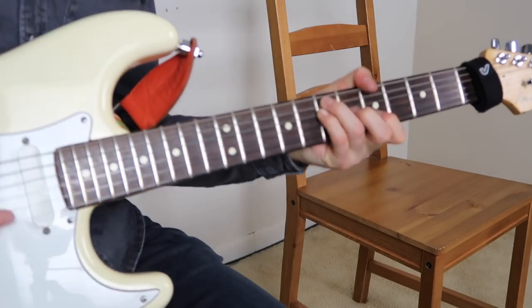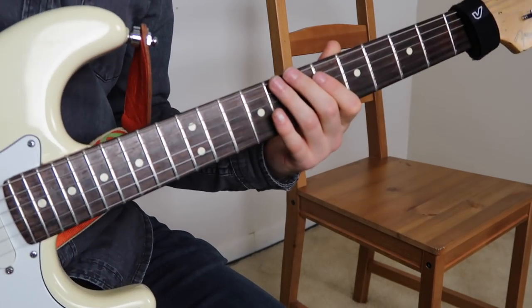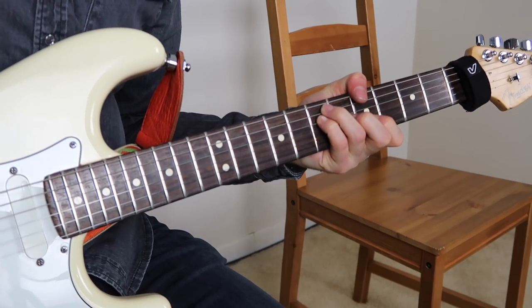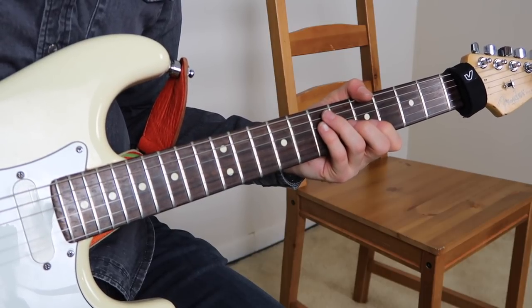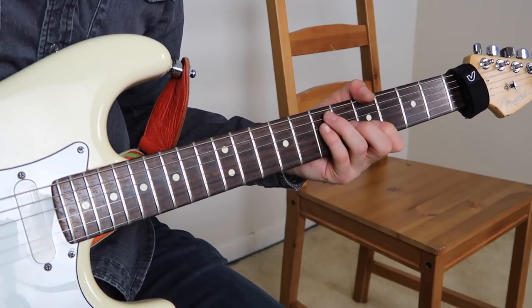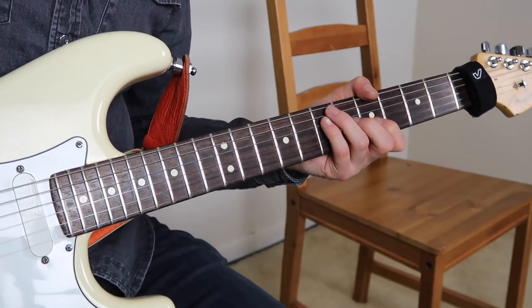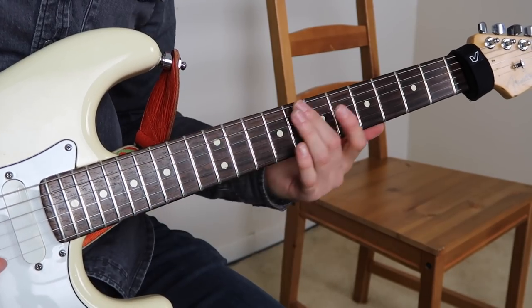You can do all that stuff just all over the 1 chord, essentially. But you can do them over any chord — it just gives a different flavor depending on the context, what beat you're starting on, or anything. So just kind of playing around with it and getting your own feel. That's how you make it yours, essentially.